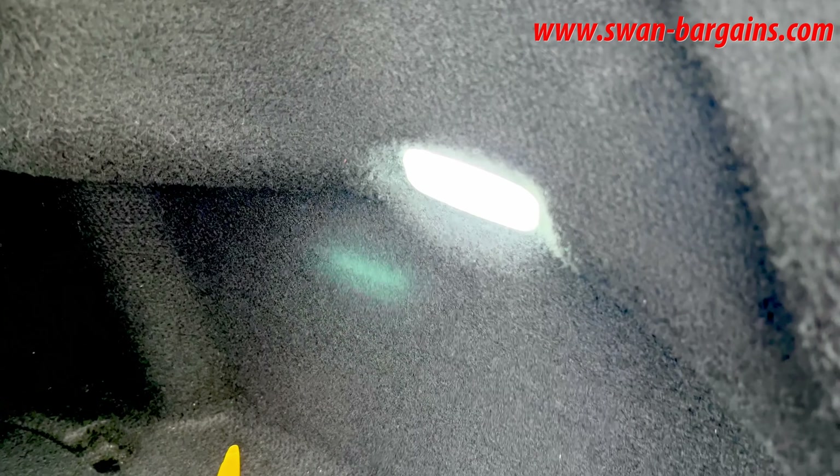Check out its brightness and color during the night, and here's the LED brightness during the day.